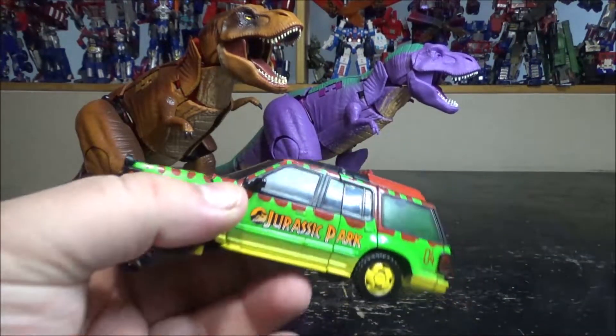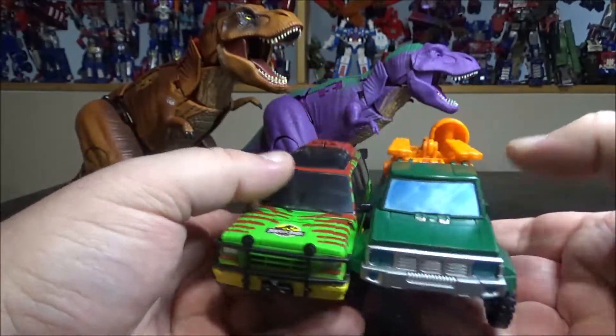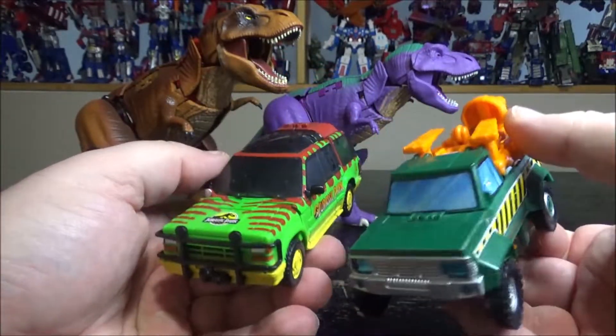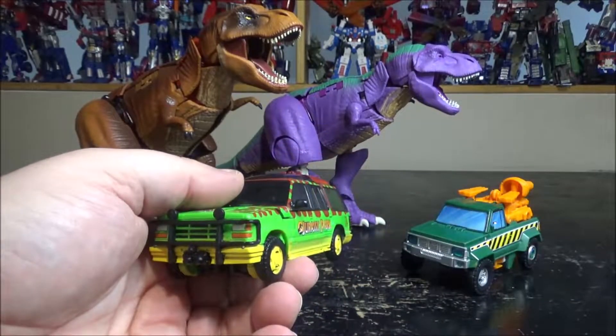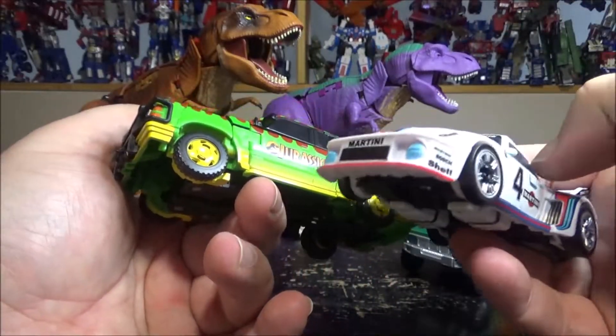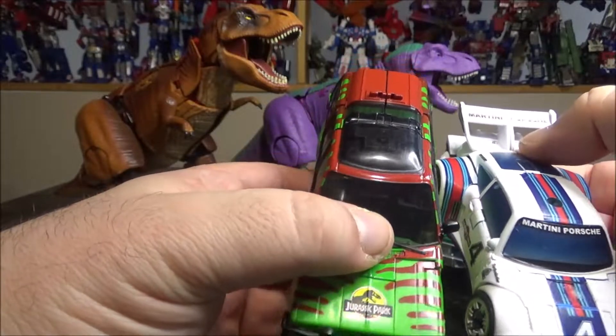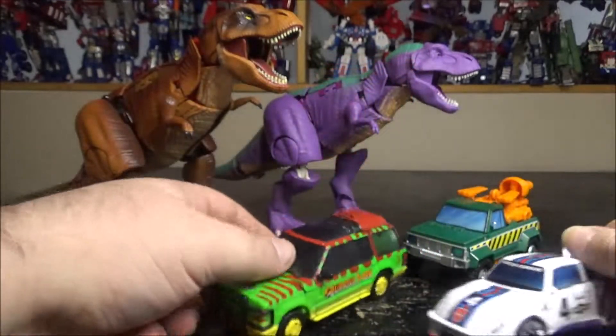For GP-93, I don't have much to compare it with, so we have Earthrise Hoist, which is the other green truck, and we have Studio Series Jazz because I thought GP-93 was a repaint or remold of Jazz. But it's very different still.